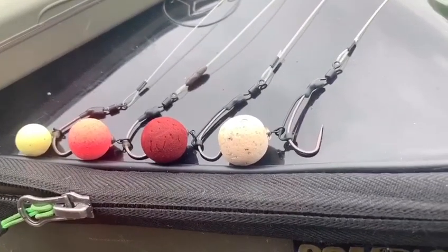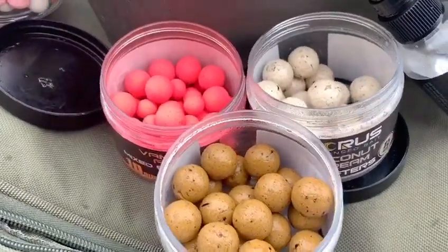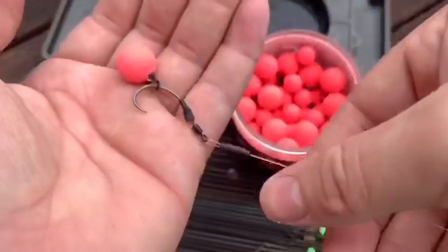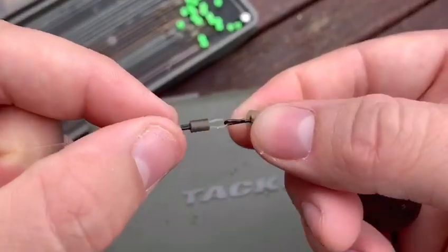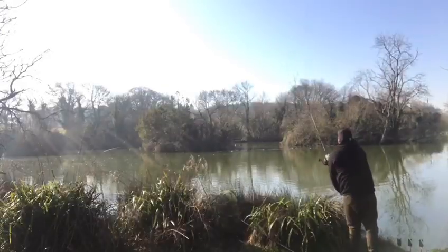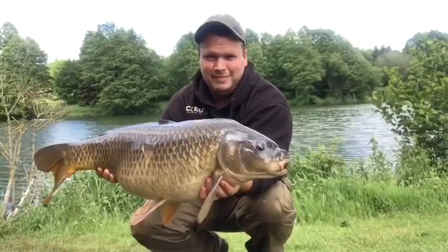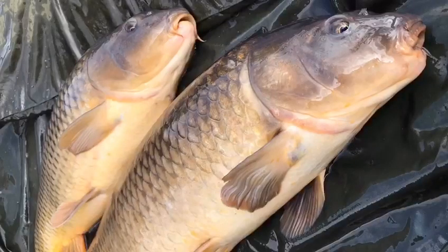Another tip: keep a selection of ready-to-go rigs on top of your tackle box, and also a nice selection of hook baits ready to go. The reason I like to do this is if I've got a fish in the net, I can unhook it in the net, get a fresh bait on that rig, and get it back out on the spot. Alternatively, I can unclip the rig, grab one of the ready-to-go rigs, and clip that straight back on. I want to get the rod clipped up, feather the cast down, feel that lead touch the bottom — I know that rig is fishing effectively. Then I can get the fish out of the net, admire it, and do my photographs. Doing this — getting that rig back out — has caught me so many bonus fish.